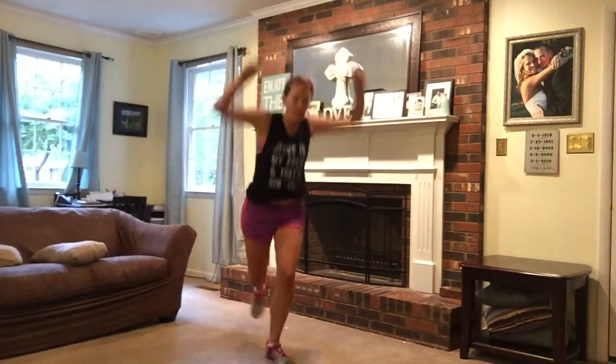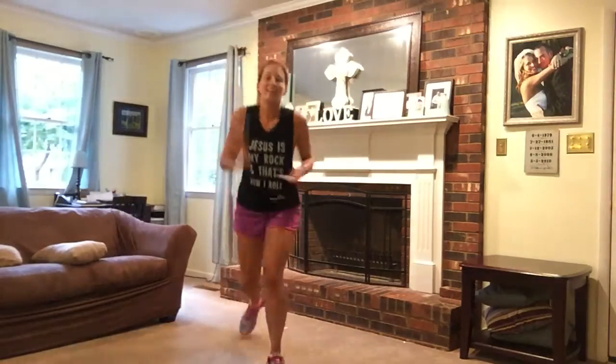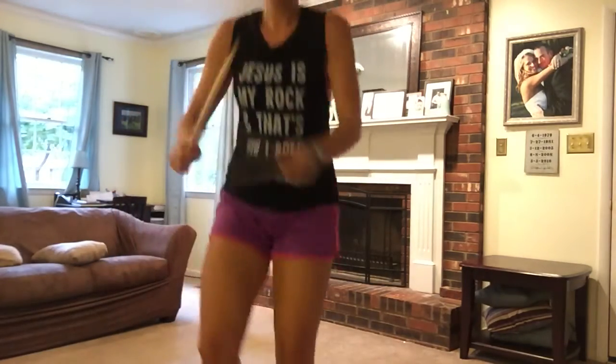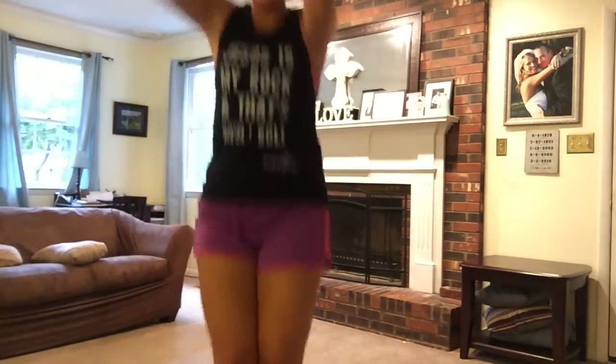We're going to take two big steps up. Hup, hup, march back. Up, hup, hup, march back. Hup, hup, march.